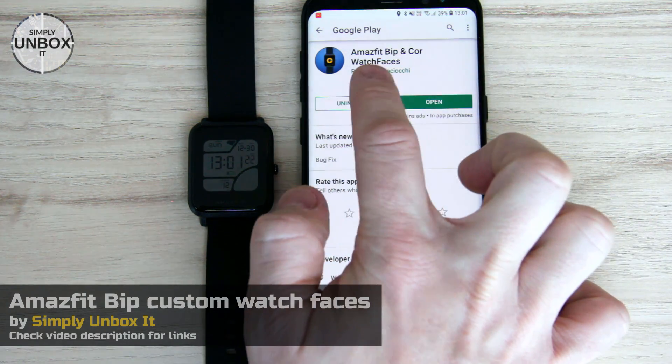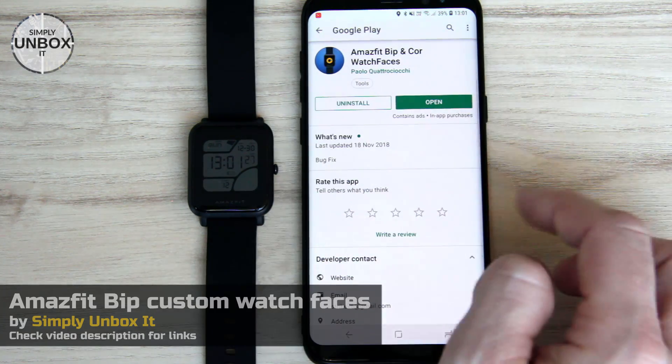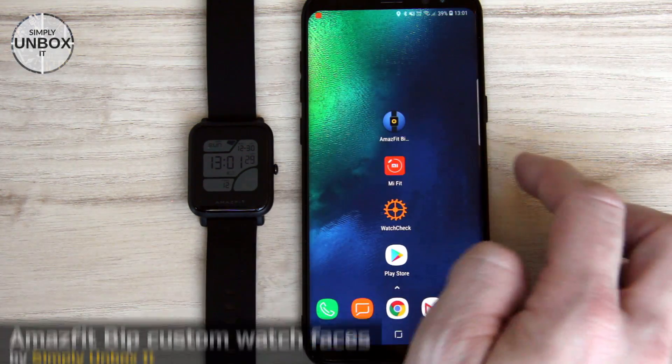The first thing you need to do is install this app. It is called Amazfit Bip and Kur Watch Faces. Check the video description below for links.